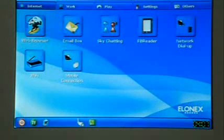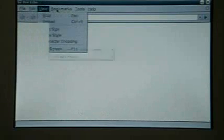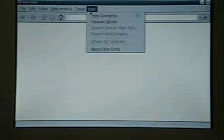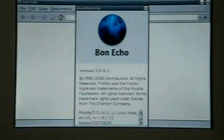Let's use the web browser. Well, so much for Linux being ultra-fast. Let's just try these menus — File, Marks, Help. About: BonnEcho. OK, so this browser is BonnEcho version 2.0.0.1.